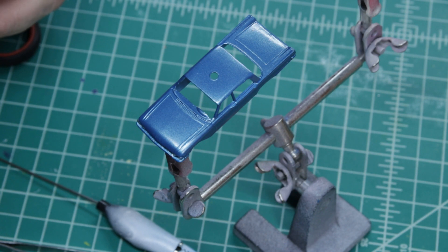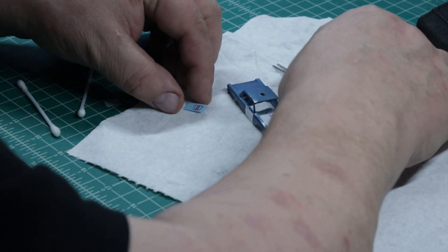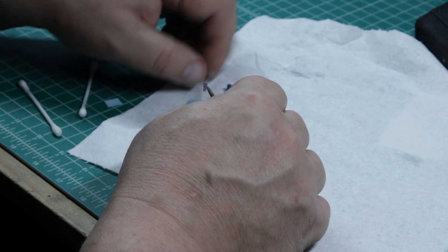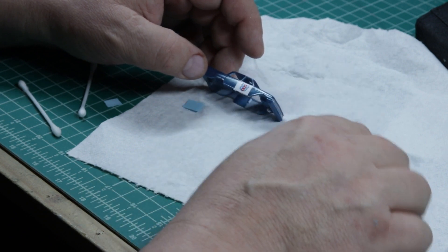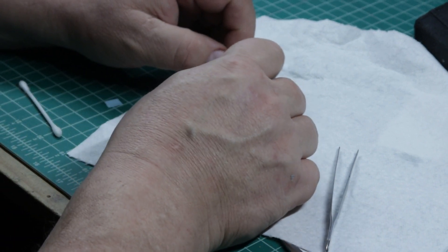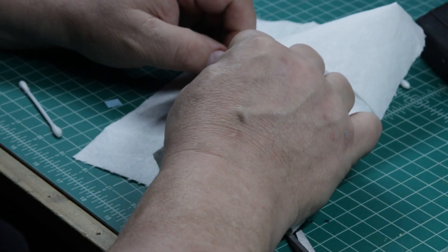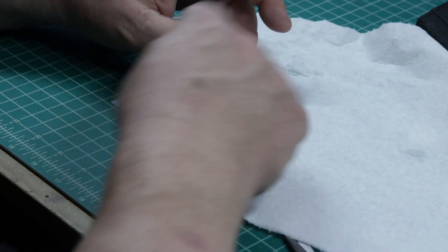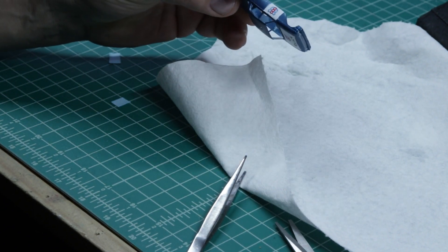Then yet another problem: the decals I ordered that were advertised as fitting this car were wrong. They were supposed to be on a white background, and they weren't. So what I actually wound up doing was taping off the doors and the hood and painting them white, and using the decals I had in hand. It really wasn't even worth returning them, because by the time I got done with any shipping I would have had to pay, it would have been just a lost cause. I did contact the company and let them know about the error in their eBay ad, and I noticed they no longer list the 55B as compatible with that decal set. So I put the decals on and used some decal setting solution to get them to adhere a little bit better.